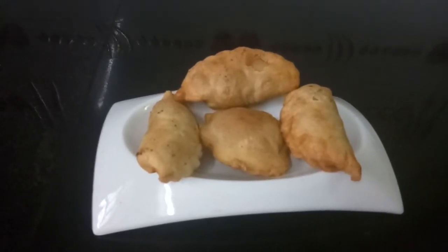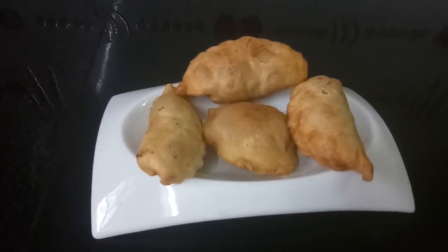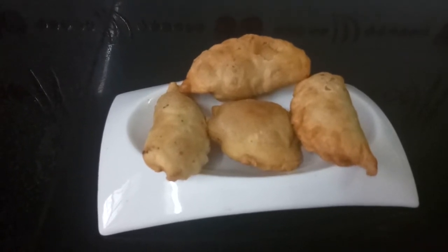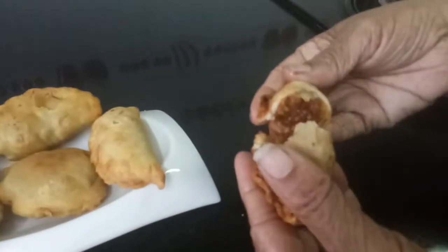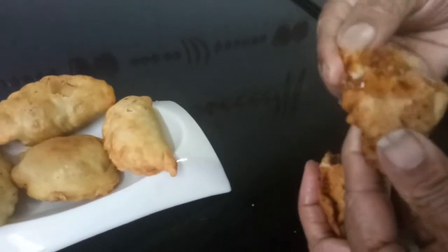Trust me, this will be very tasty. This can be made anytime, not only for Ganesh Chaturthi. If you store it in an airtight container you can keep it crisp for 10 to 15 days. Can you see how crisp the outer cover is?